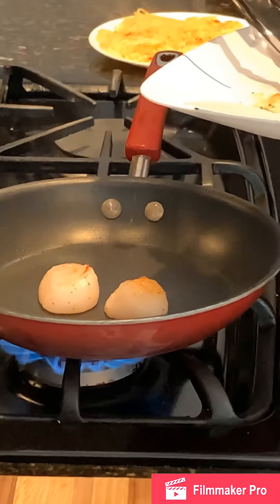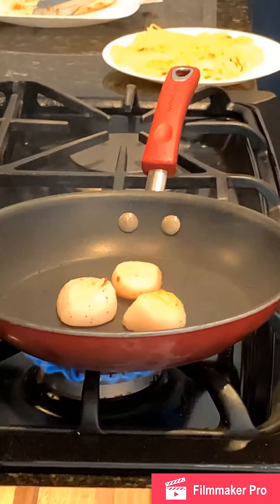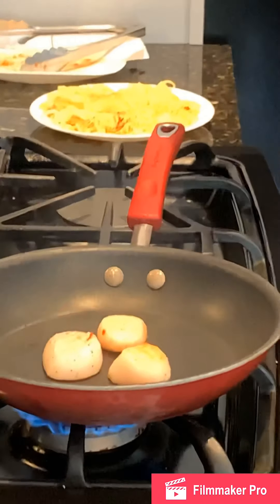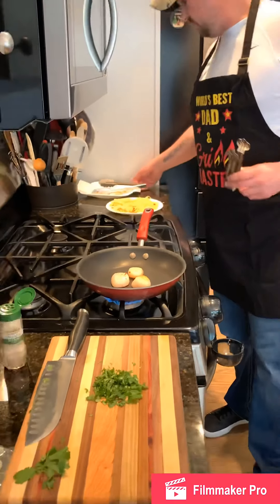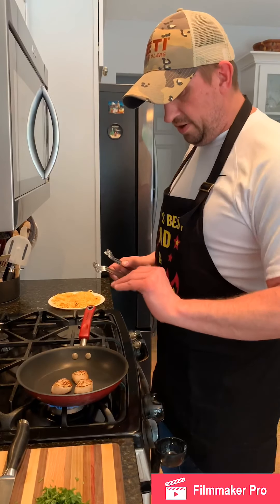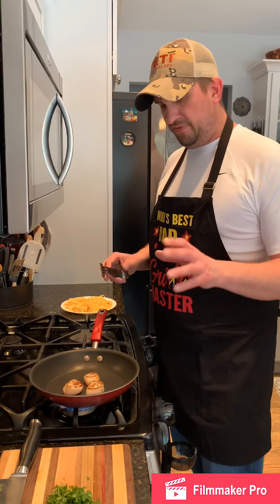Scallops take roughly about two and a half to three minutes per side. I've got them on medium-high heat. You're really looking for a nice golden brown sear. I'm going to grab another set of tongs — cross contamination, you definitely don't want to cross contaminate your product with raw. We're cooking the scallop to about a medium to medium-well temperature, roughly 145 to 150 degrees internally.